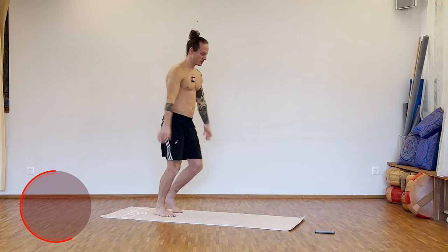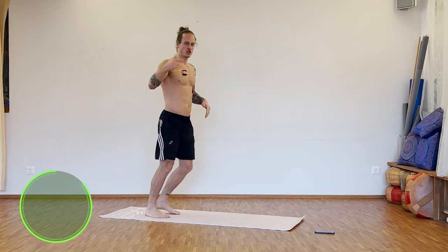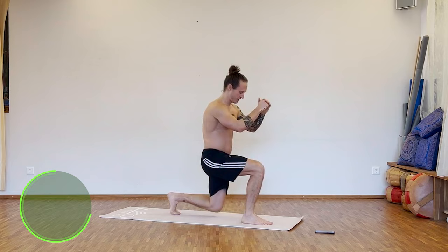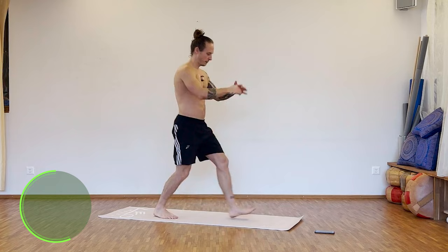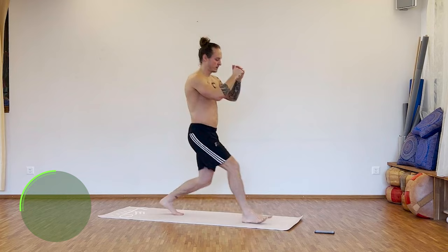Two, one — shake it off. Perfect. Next exercise: lunges side to side, 35 seconds work. Let's go. Touch the floor very gently with your knee — soft and gentle. 15 seconds to go. Ten seconds. Five.